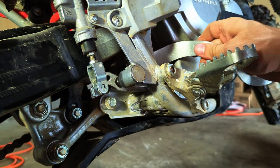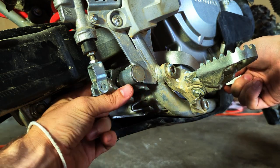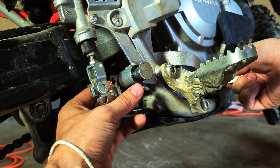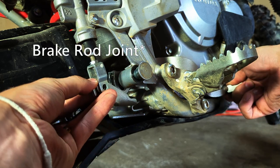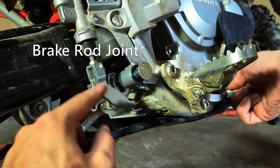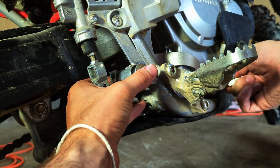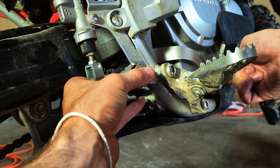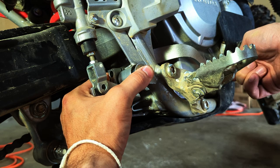The new one slides in the exact same spot. You'll want to make sure that the brake rod didn't spin around on you because once it's free it can, and that little flange should be at the back rather than the front. Now we can slide everything back onto that brake pivot shaft.